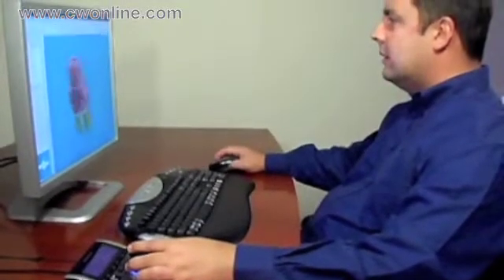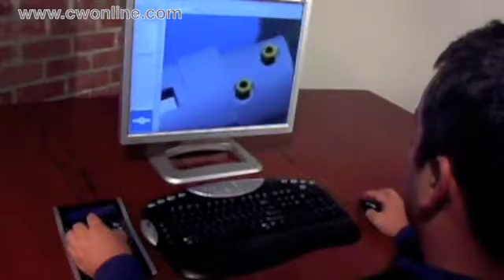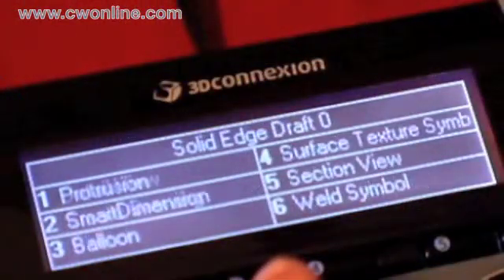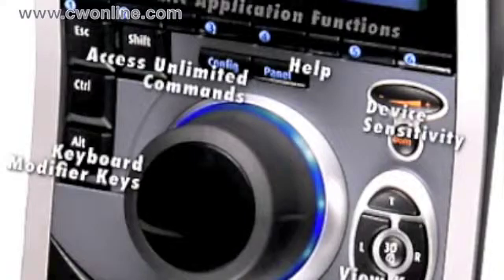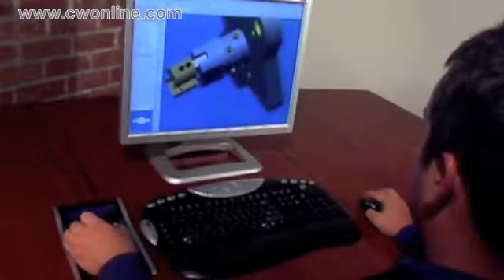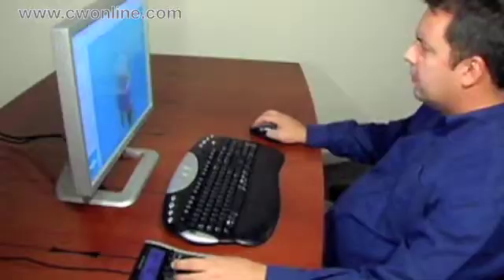If you design in Solid Edge from UGS, 3D Connection SpacePilot connects you with your software like never before. It's the world's first intelligent 3D controller. With its extendable speed keys, it delivers breakthrough new technology that automatically adapts to your application. From sketch through to assembly, SpacePilot gives you the functions you need when you need them.